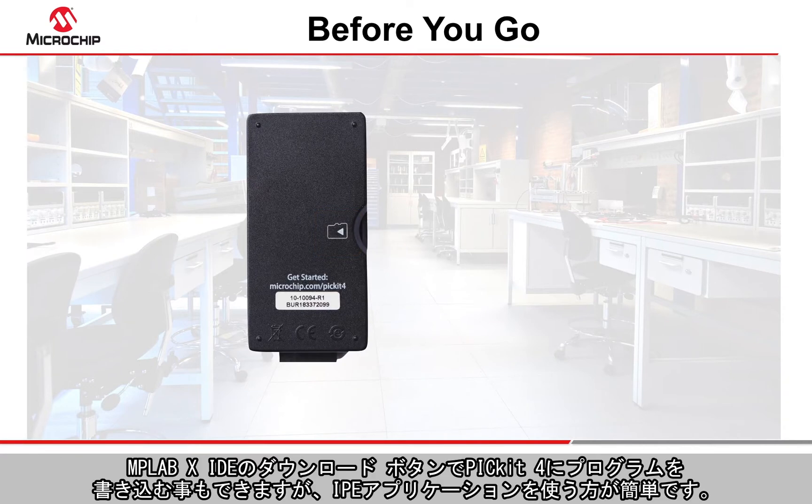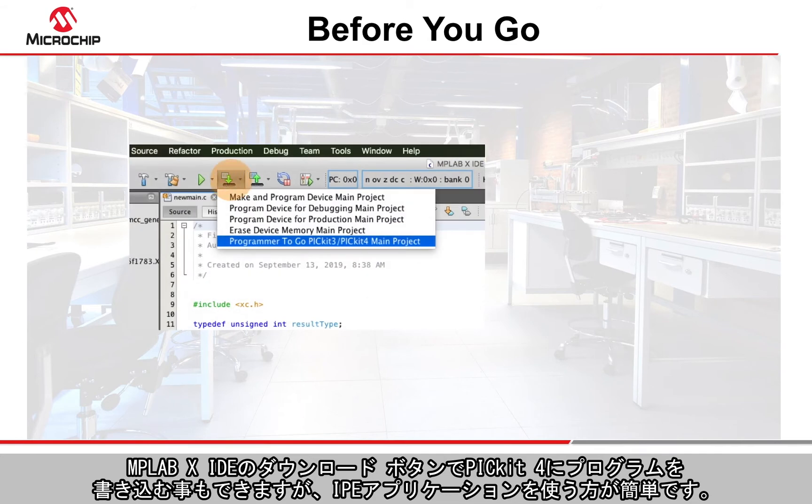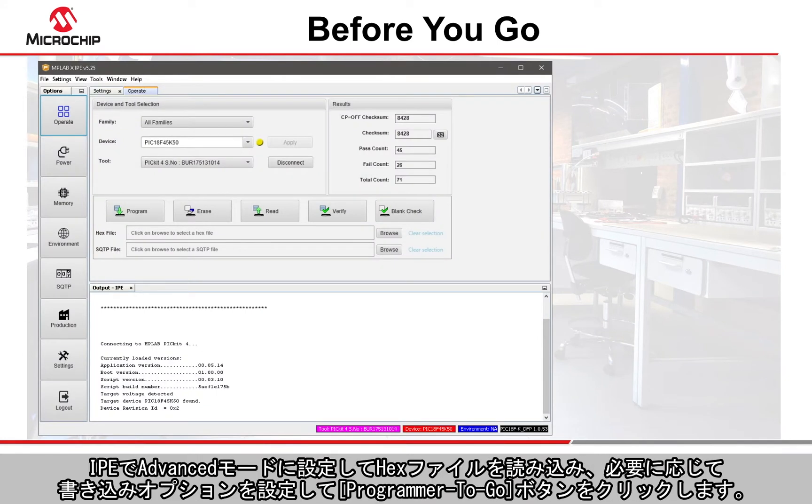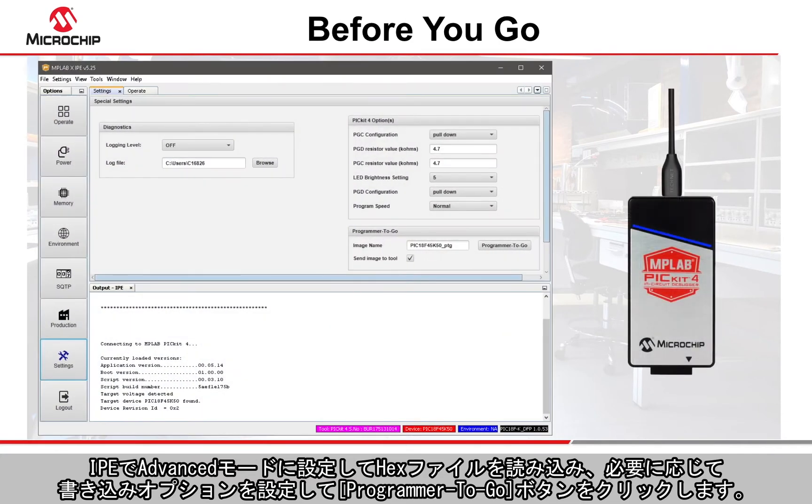You can program the PicKit 4 from the download button in the MPLABX IDE, but it is easier to use the IPE application for this task. After entering advanced mode in the IPE, load the required hex file, adjust the programming settings as required, then click the Programmer to Go button.